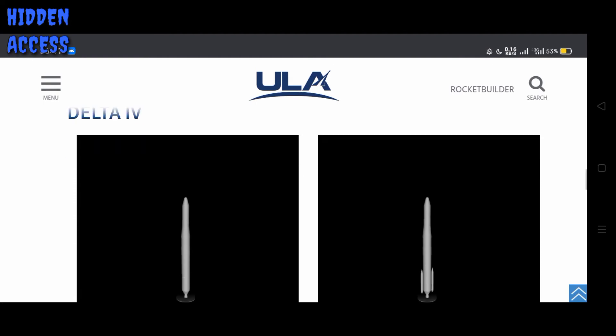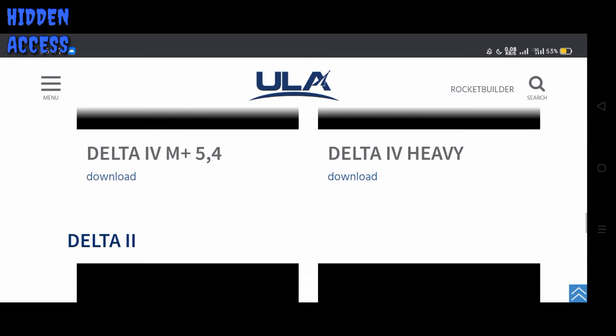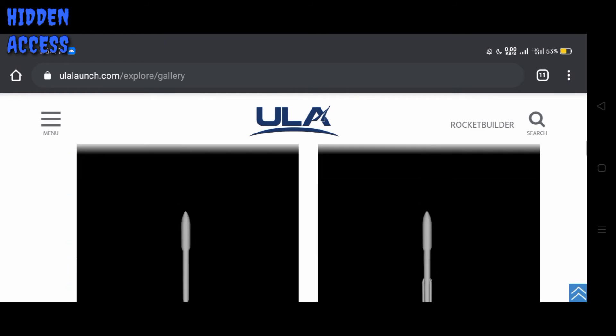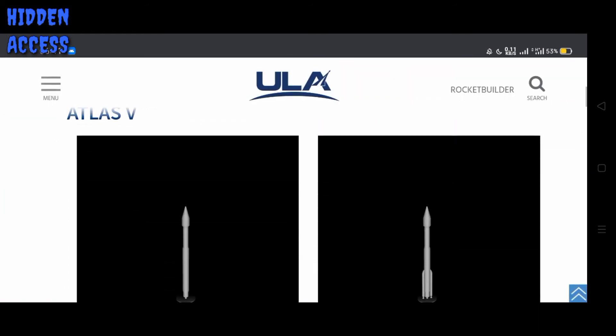Vulcan Centaur, Delta IV, Delta II — yeah. You can download your own model kit.